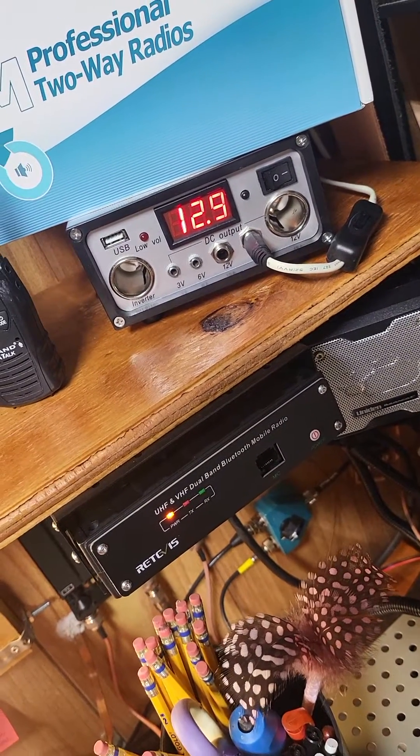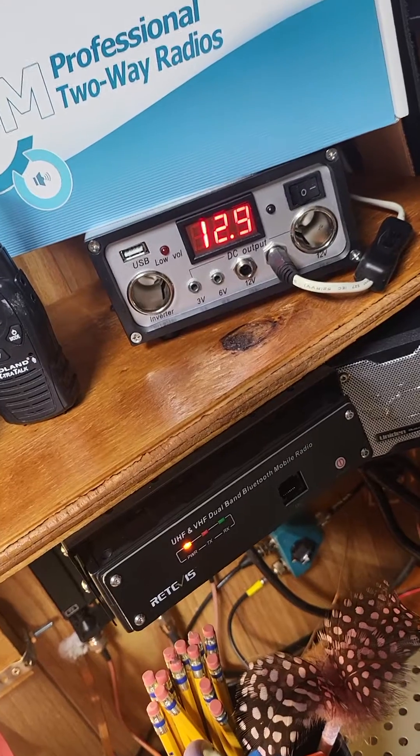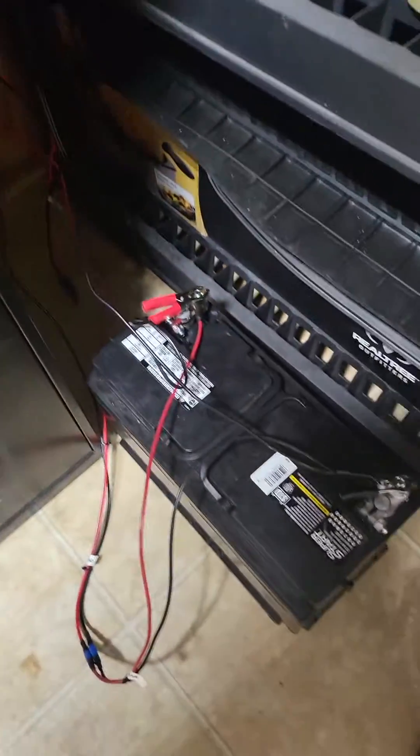Welcome back to Medina County, Texas. GMRS giving you a quick update on the Retevis RT99.